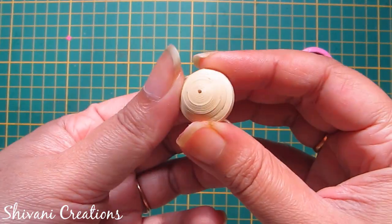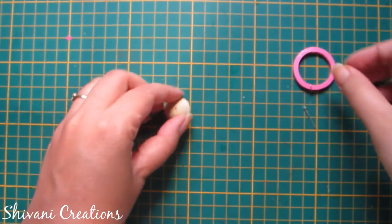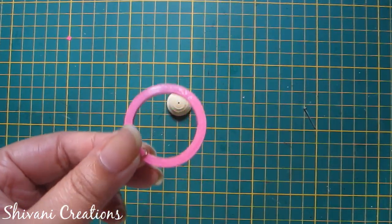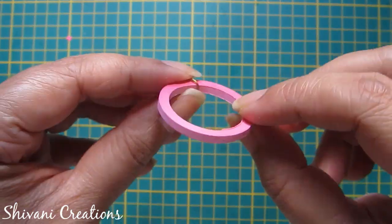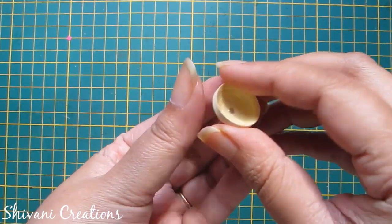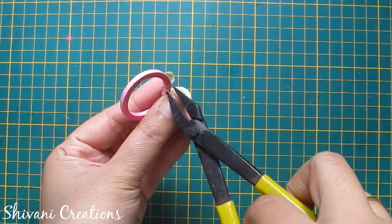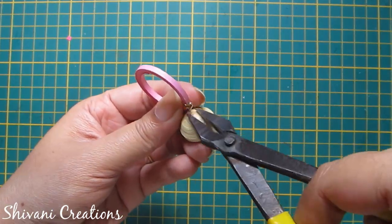Here I have created one dome shape by adding 5 off-white strips together, and I have created a ring using my bottle — the diameter of this bottle is 3 cm. I have added a total of 6 pink strips together to make this ring and also inserted one jump ring through this ring. First insert one T-pin through this dome shape, then insert it through the jump ring, and secure the T-pin using your plier.